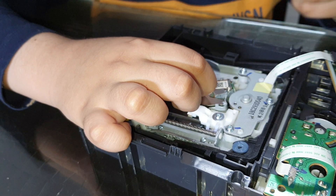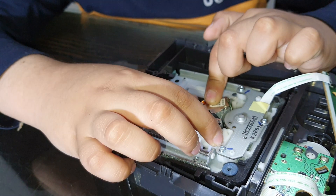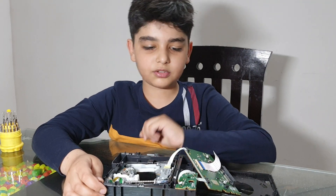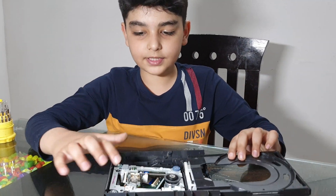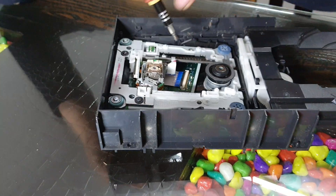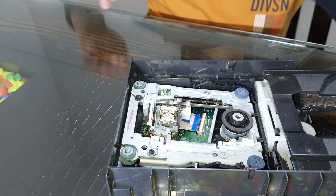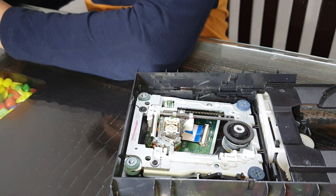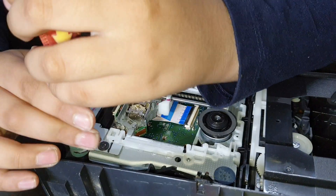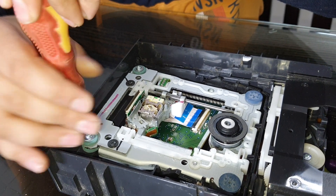So now let's see the full DVD. Now let's remove these two screws to take out the whole mechanism. We need much smaller screws. So now let's open the screws. Let's do it.